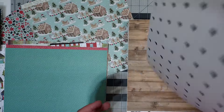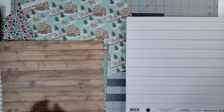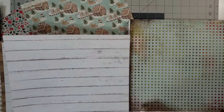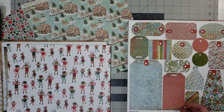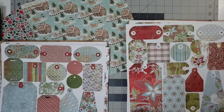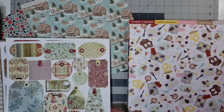This is a Heidi Swapp paper. This is Farmhouse Christmas by Cartabella, and also Farmhouse Christmas by Cartabella. This is — It's a Wonderful Christmas is the collection. This is the Basic Gray Blitzen collection. This is from Pebbles, Merry Little Christmas. These are tags from the Basic Gray Blitzen collection, and I really would like to get a lot of these used up. These tags are from the Dasher collection by Basic Gray. These tags are from Fruitcake by Basic Gray.